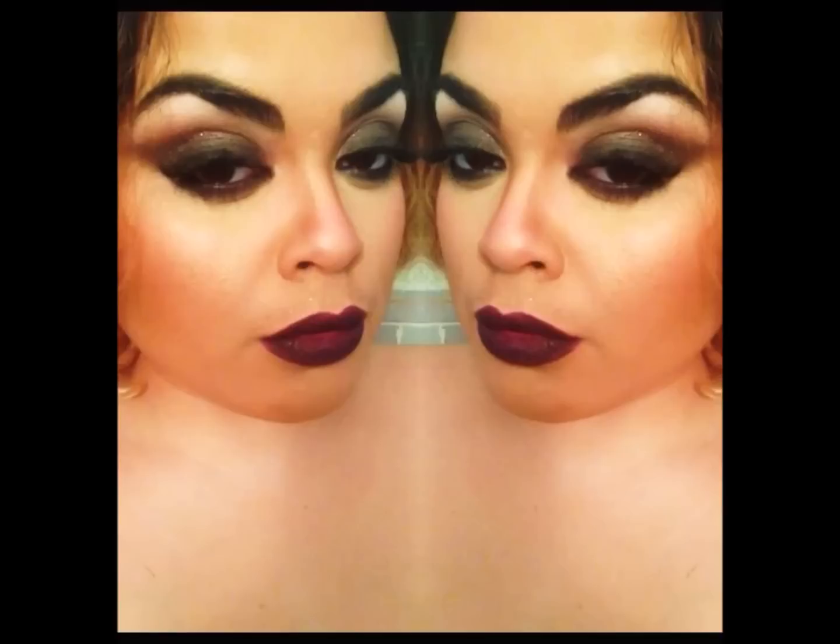I hope you guys enjoyed this look — it was really fun to recreate, I felt so naughty! I love you guys so much, thank you for watching, and stay tuned for the next video. Bye guys!